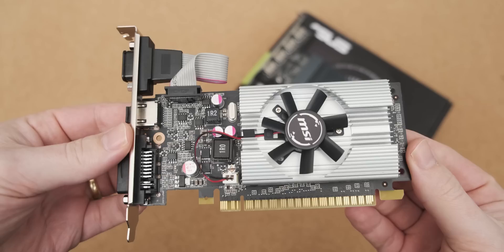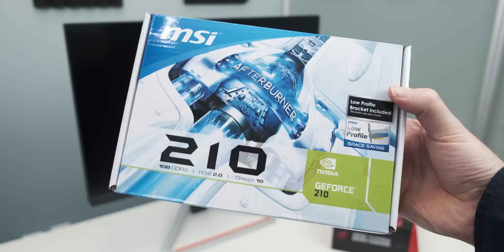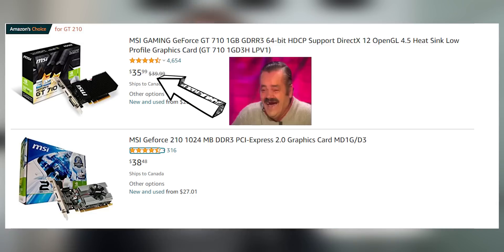I'm pretty surprised that I've never done a video on the GT 210 before, because it's just straight up my wheelhouse. The GT 210 is a bit of a weird graphics card because for some reason you can still buy them brand new on Amazon with Prime shipping — you can get one tomorrow — which doesn't really make sense considering it costs the same as a GT 710.